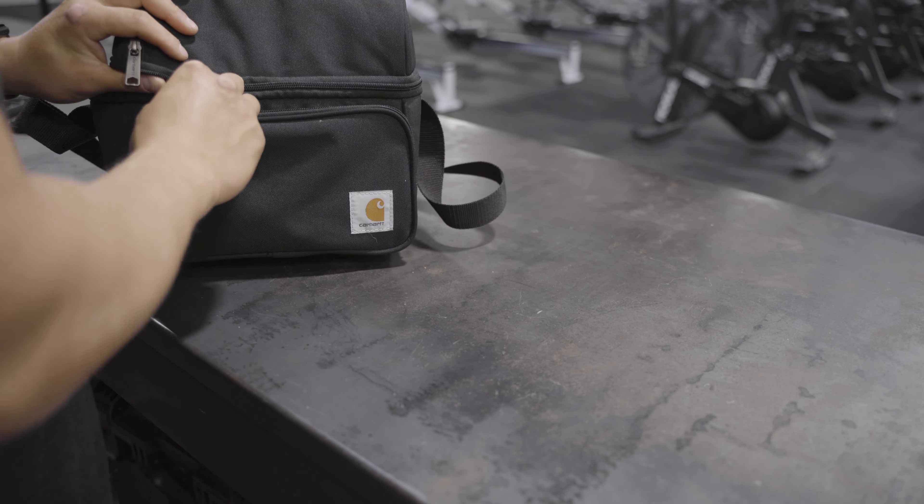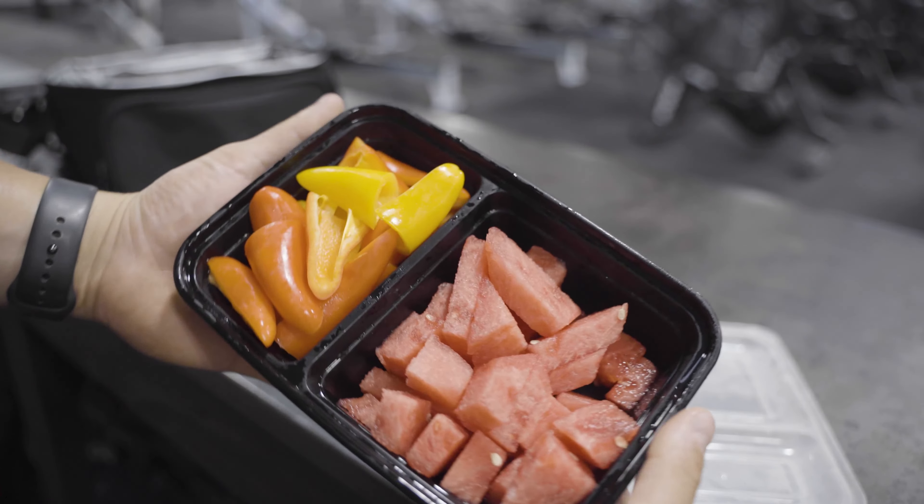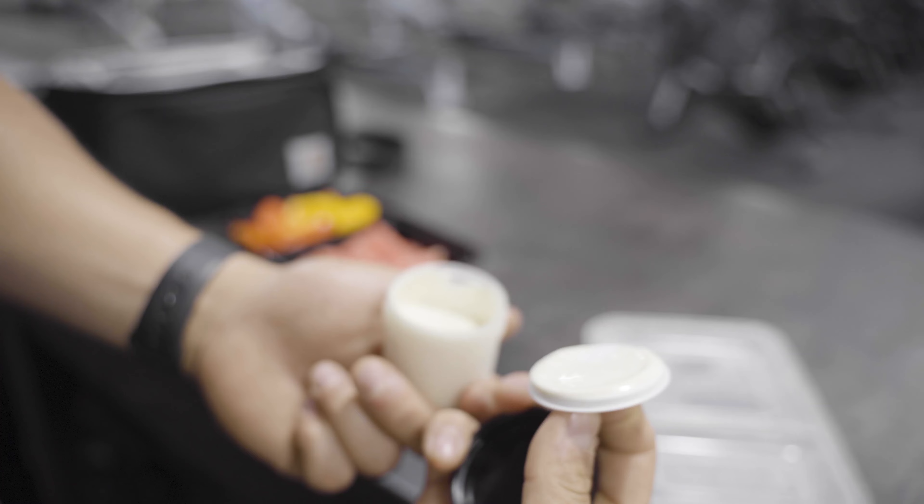We're in between classes — just got done coaching the 7:30 class with the 9 a.m. coming up. In between classes I like to eat a little snack if I'm feeling hungry. Today I have some cut up peppers and watermelon. I enjoy the peppers with a little bit of ranch — eating them without ranch just isn't human. Just a little dip, not too much.